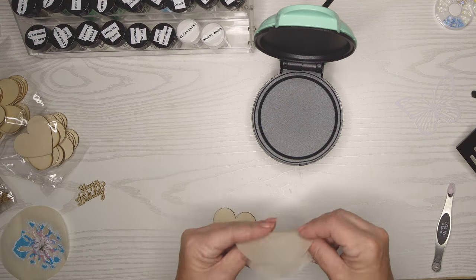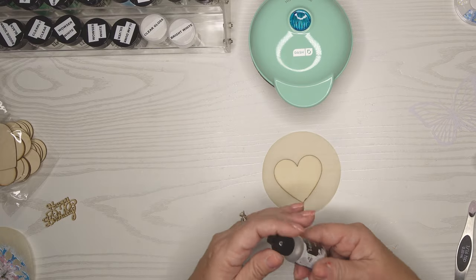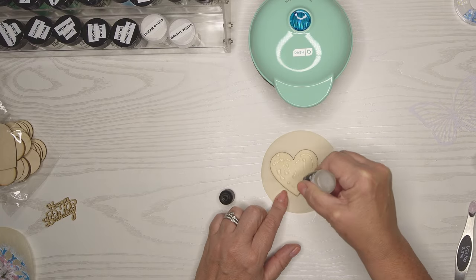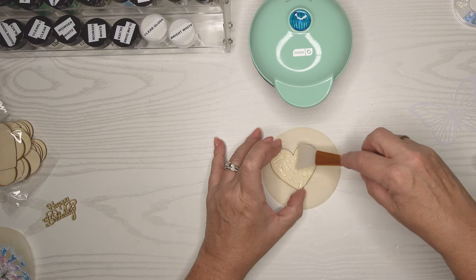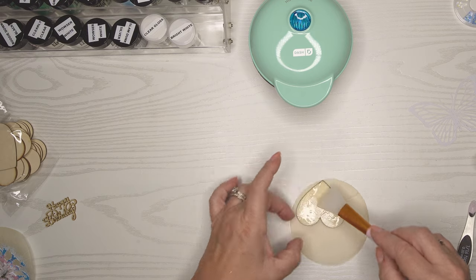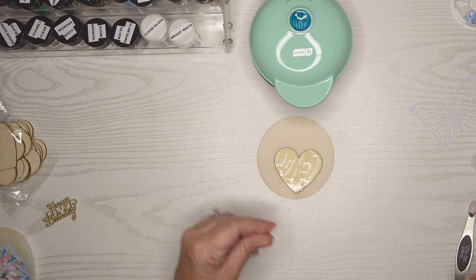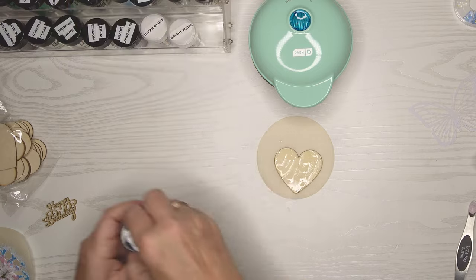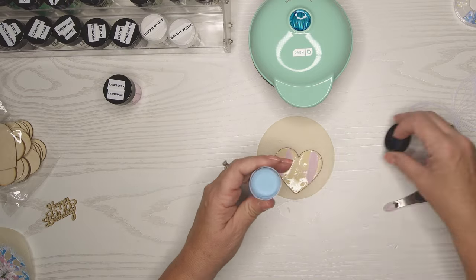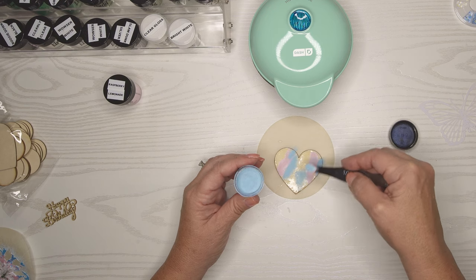Next we'll try a wood piece — this little wood heart. This time I'm going to put some of my embossing ink reinker on it and use a little tool to move the ink around so we have it everywhere. I found that you don't really need this much embossing ink — I think it's fine if you just use your ink pad. Good to know so you guys don't make the same mistakes I did; I don't think it made that much of a difference.